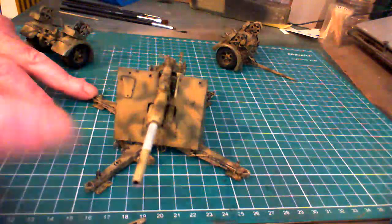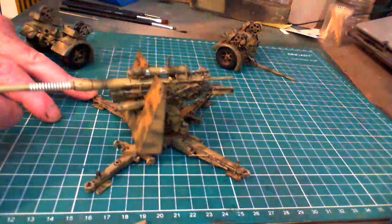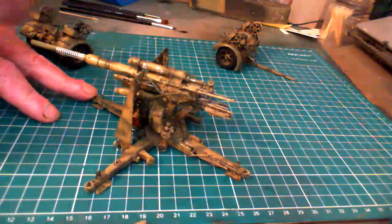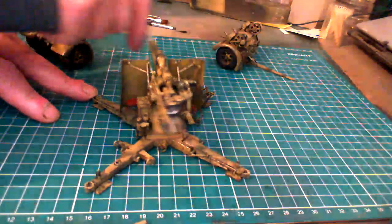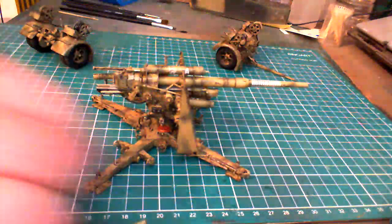I was really happy with the weathering — it turned out to be absolutely fabulous. We'll give you close-ups in a second, but basically we'll have a sort of stand-back look at it first. It's a beautiful, beautiful kit and I really, really enjoyed making this kit.